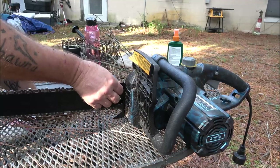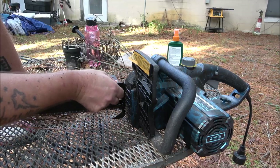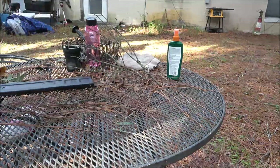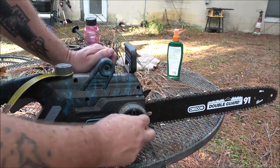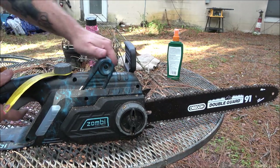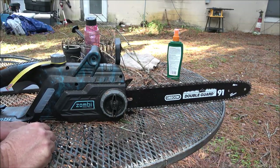Okay guys, so there it is — the Zombie. So far I like it. I like the fact that it has an Oregon blade and Oregon chain on it — bar and chain, it's Oregon. Now this one does not have a brake up here, but it doesn't need one because as soon as you let go of the trigger it stops, whereas a gas chainsaw will keep running. I like the fact that it's got the Oregon on it, and it just cut through that dead tree real easy.